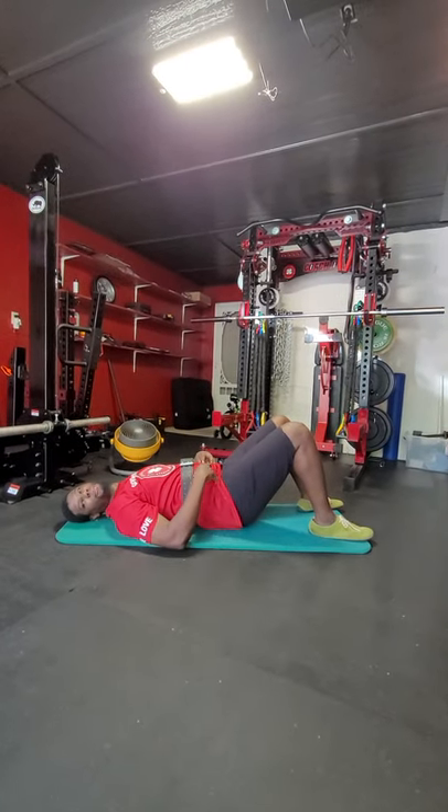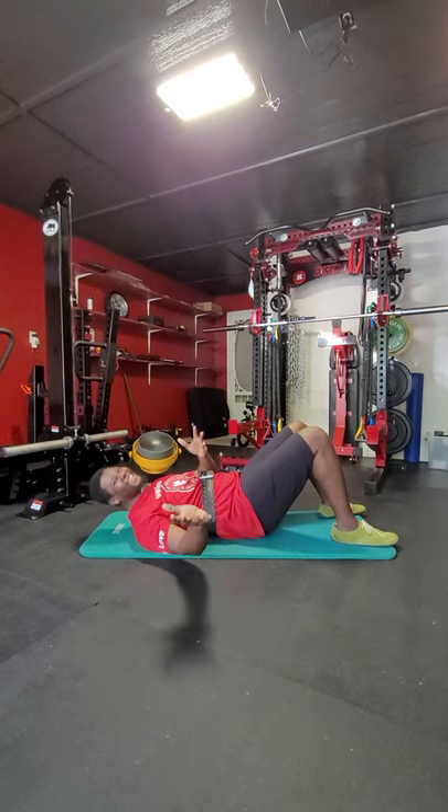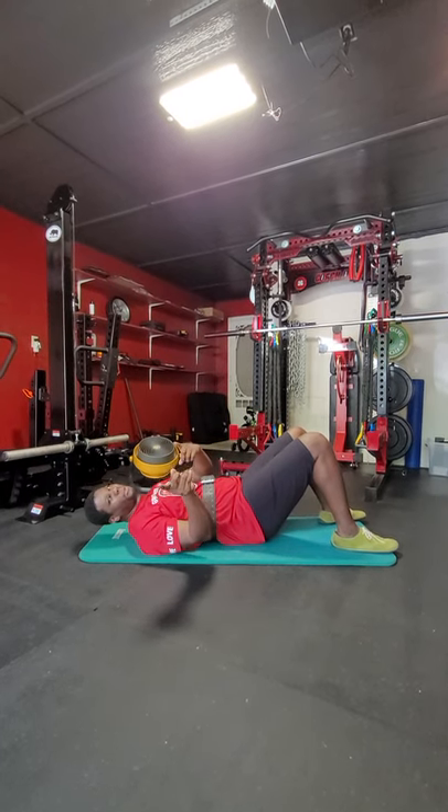Now, you might feel enough pressure where you've got to kind of release some gas. That's okay — that's normal. That means you're probably doing this right.